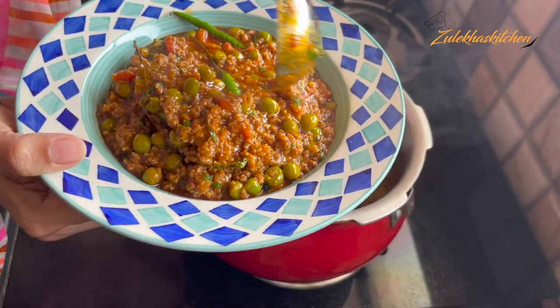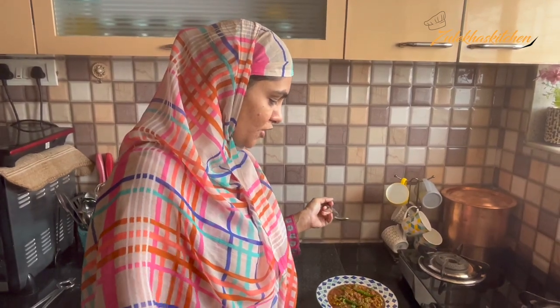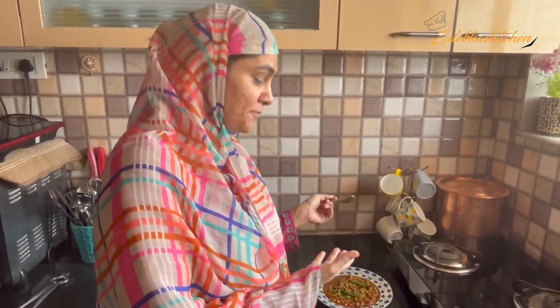Let me tell you about it. Bismillahirrahmanirrahim. It's very amazing — it's a nice texture. Mashallah. The matar is very good and our kheema has also turned out very well.